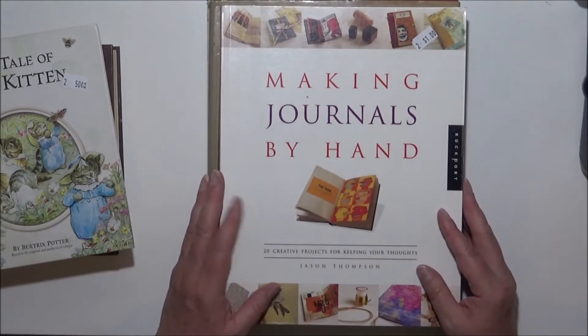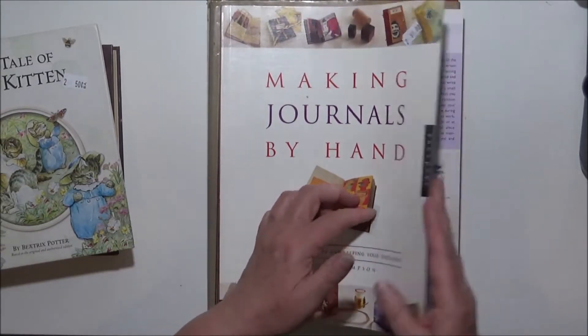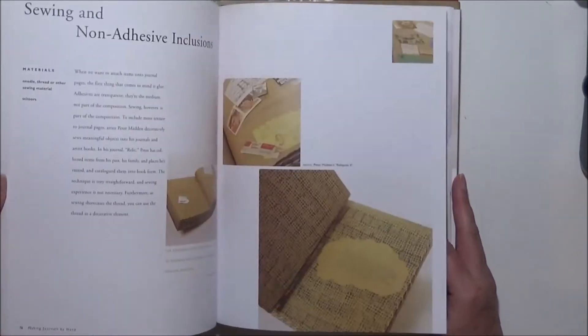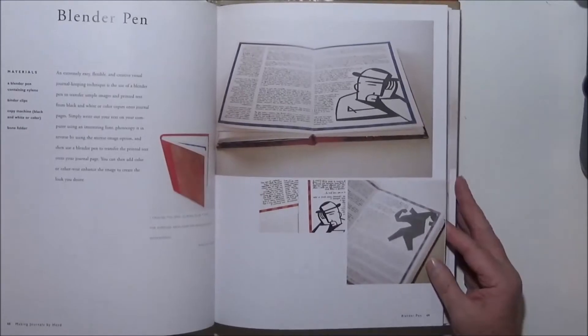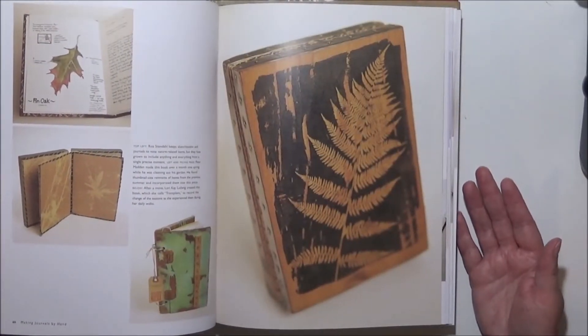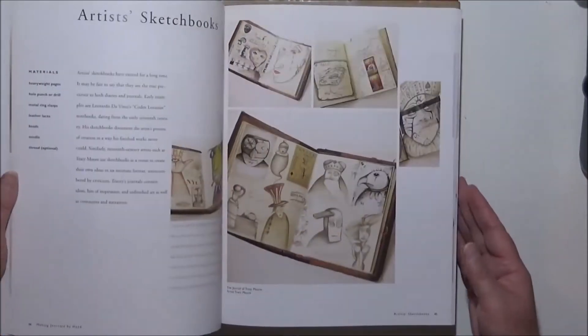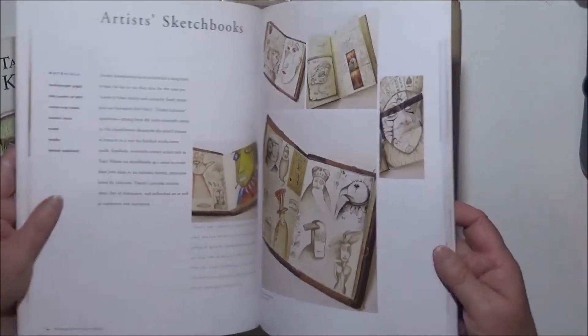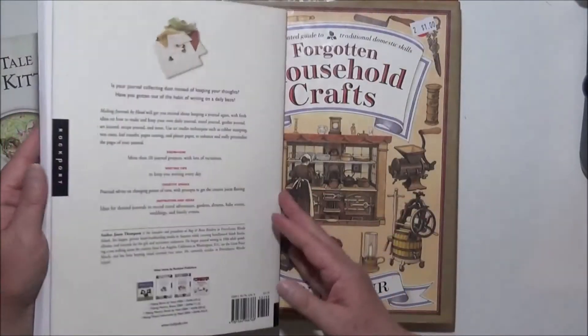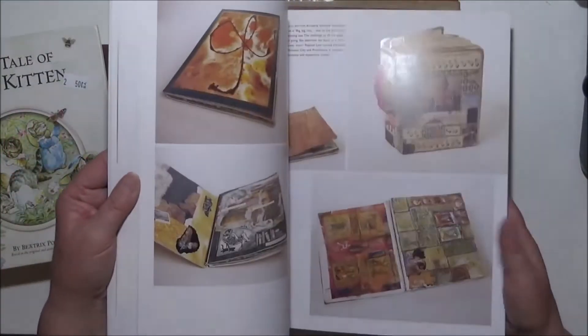This one I got basically for me to read — it's 'Making Journals by Hand,' a book about journal making. I thought I might have a read of that and see if there's something different or useful I could use. The books look quite interesting actually, the way they've done them, so I thought yeah, it's a great book to have a read.